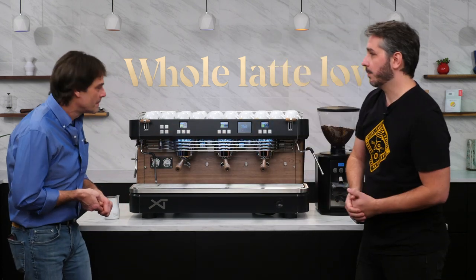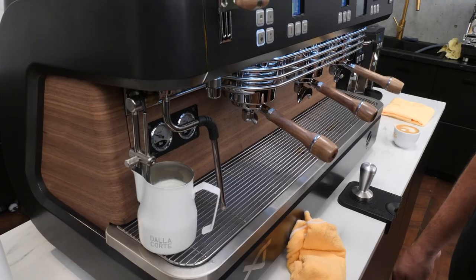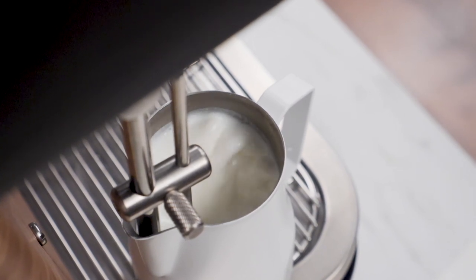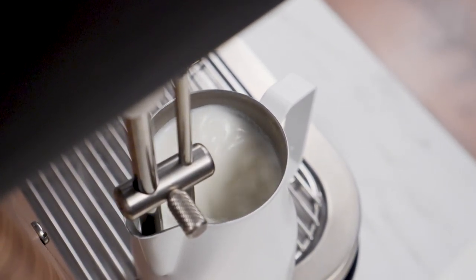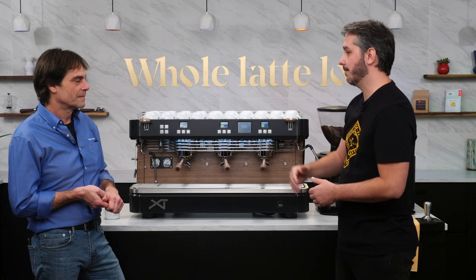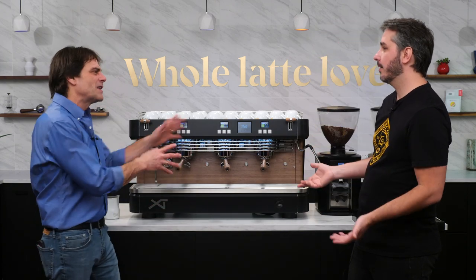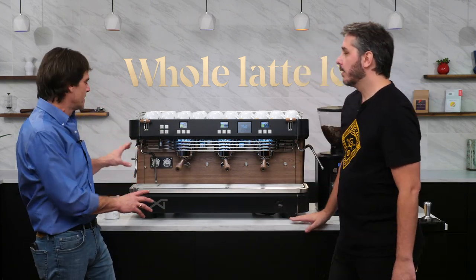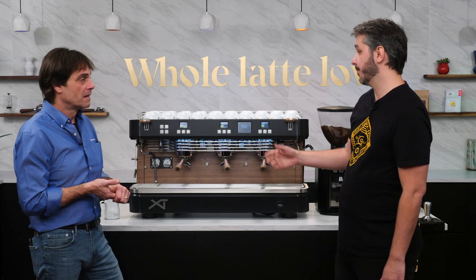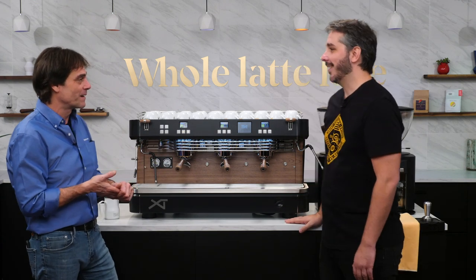We also have the milk control system. It will automatically steam the milk to the desired temperature and the right texture you want — to make it easier for someone still learning how to steam milk to make the perfect milk for cappuccinos, lattes, and flat whites. You can have one steaming automatically while doing other extractions manually on the other end of the machine. We actually had it set up here like that.